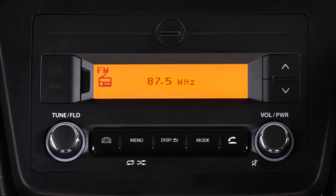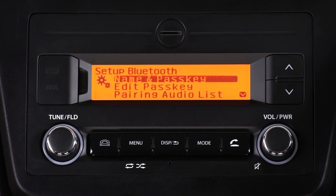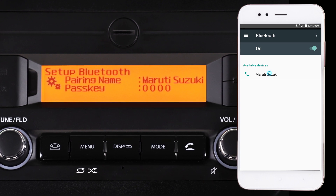Or, you can also visit menu, then scroll to Bluetooth and activate it. Once the Bluetooth on both your smartphone and the infotainment system is activated, we can start pairing.